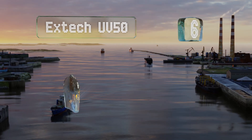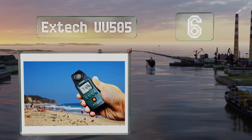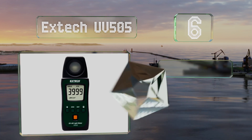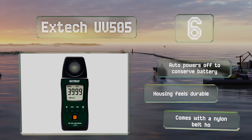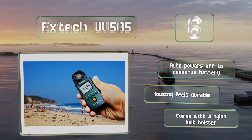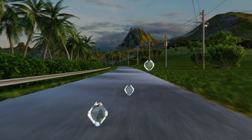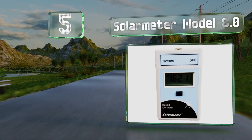Moving up to number six, the Xtech UV505 is a pocket-sized option with a 290 to 390 nanometer wavelength range. A cosine corrected sensor, a zero function, and a data hold feature ensure you get reliable results and are able to read them easily. It powers off automatically to conserve its battery and the housing feels durable. It comes with a nylon belt holster.